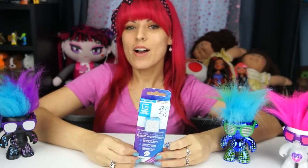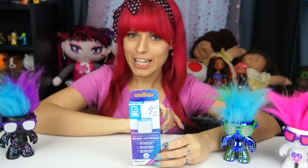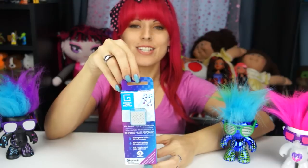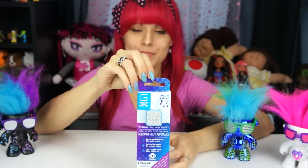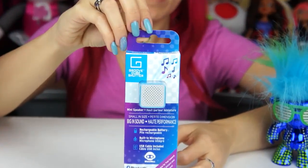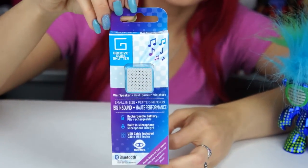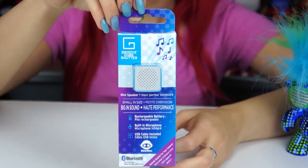Hey everybody, it's the Doll Circle and I've got more Wowie products for you guys. If you haven't seen our Electric Kids review, definitely check it out, and thanks again to Wowie for sending us this product. It's called the Groove Cube Shutter and it's super cute. For the price, it's only $14.99, and they sell them at Bed Bath & Beyond so if you use the coupons they send you in the mail you can get it cheaper.